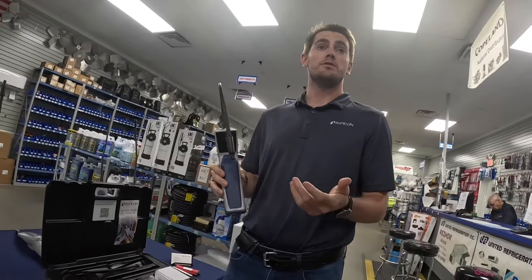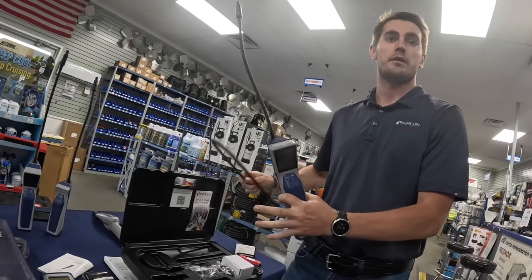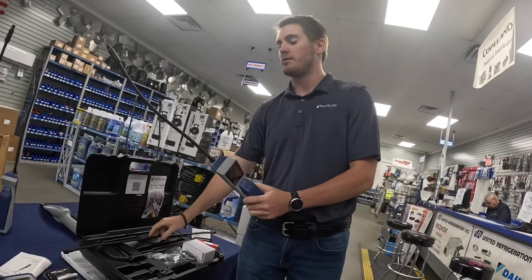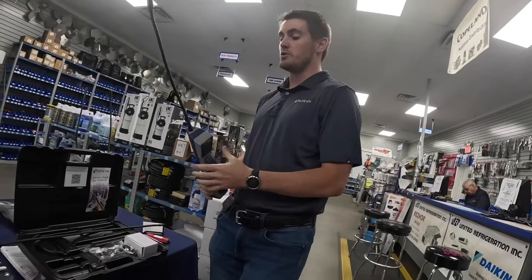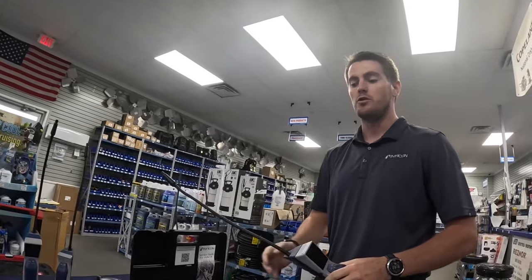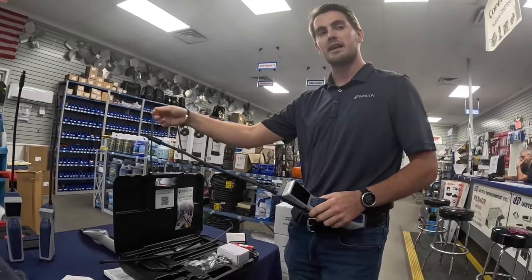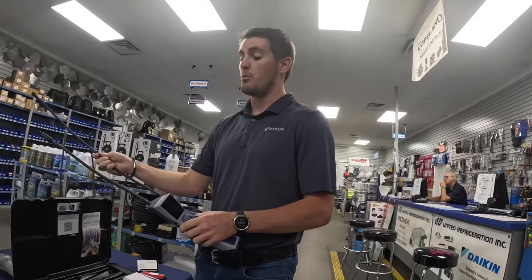We also have the interchangeable extended probe, which gives you extra reach for rack room systems so you don't have to squeeze into tight spaces. If you are using the extended probe while leak checking, go a little bit slower — it takes longer for the pump to draw refrigerant from the tip all the way into the sensor. We recommend moving about three-quarters to one inch at a time, going that little bit slower so the unit has time to pull the refrigerant in and alarm.